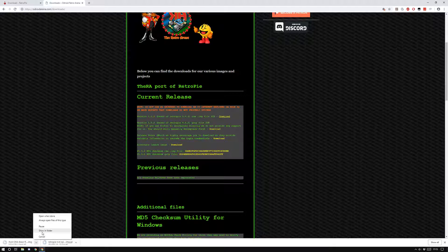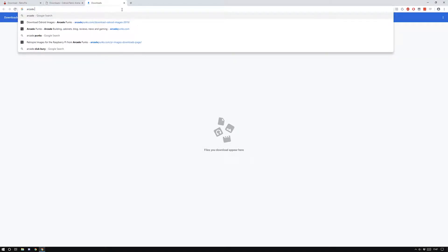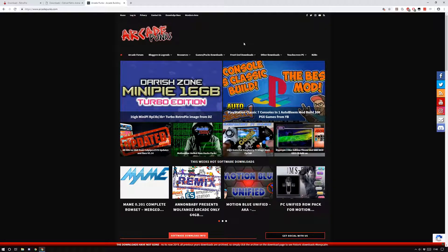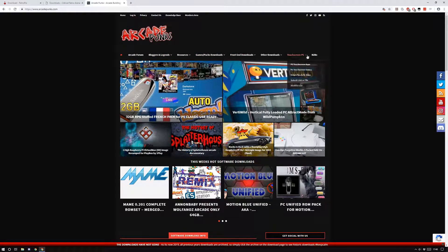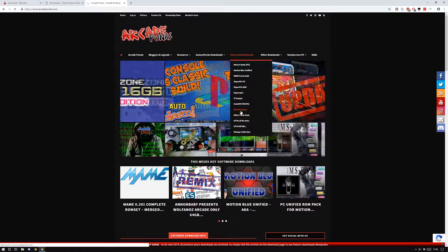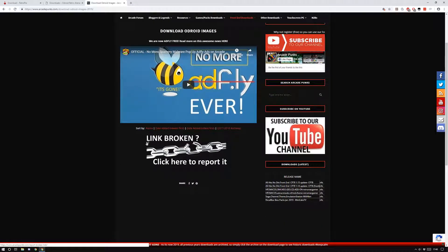When the download finishes, click it and then 'show in folder.' Now if you're really lazy and want something that's got all the ROMs on it, all singing and all dancing with no manual configuration, there's an amazing website called Arcade Punks. These guys have created a community of people who like to play retro games, and other people have made their own images. You can download an entire image — if you've got a 128 gig card, you can download a 128 gig image that's already set up with all the ROMs ready to go.